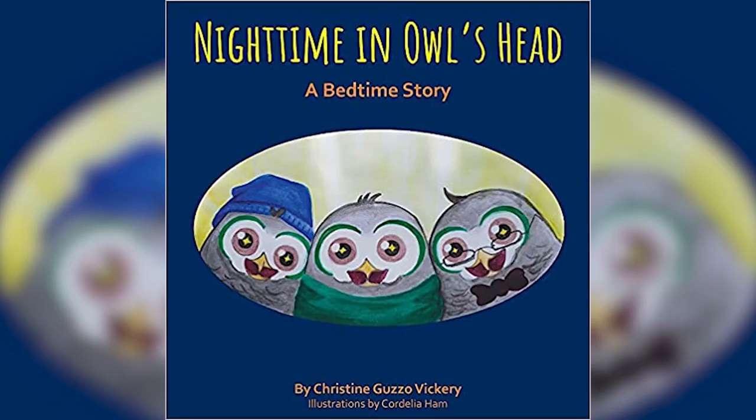Hi friends, Matt Beyer here with the State Historical Museum of Iowa. For this month's Goldies Kids Club Storytime activity, we're reading Nighttime on Owl's Head and making paper plate owls. Let's get started.